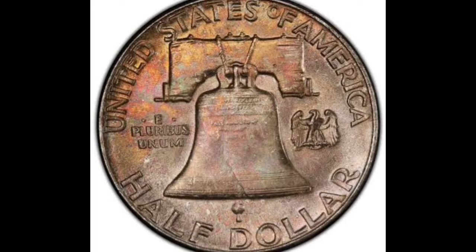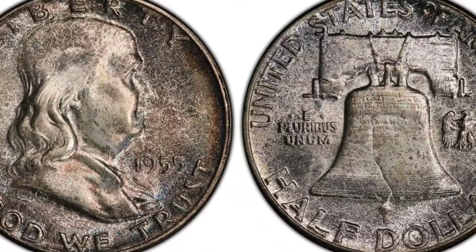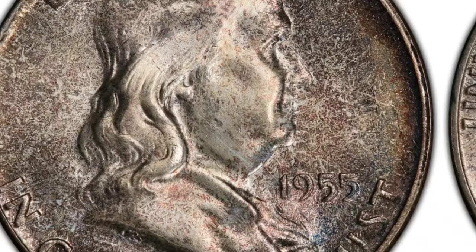As a result of its crisp strike, Full Bell Lines designation, and historical significance within the Franklin Half Dollar series, the 1955 Full Bell Line Franklin Half Dollar is highly sought after by collectors. When purchasing a coin for your collection, you should, as with any collectible coin, thoroughly evaluate its authenticity and condition. This concludes our session for today.